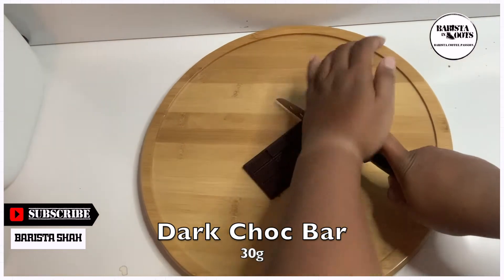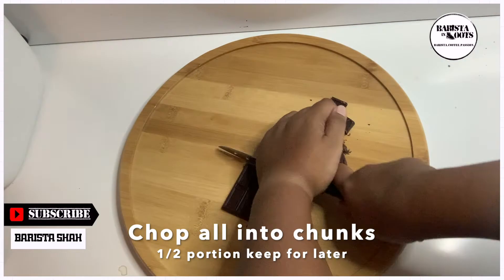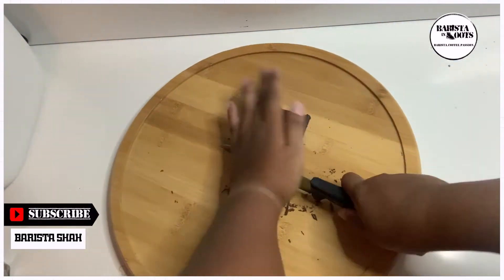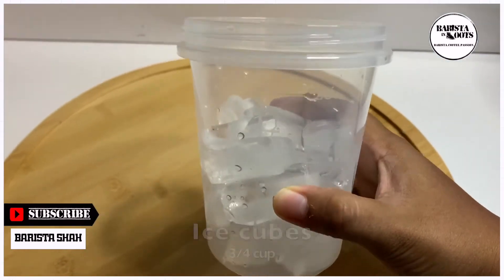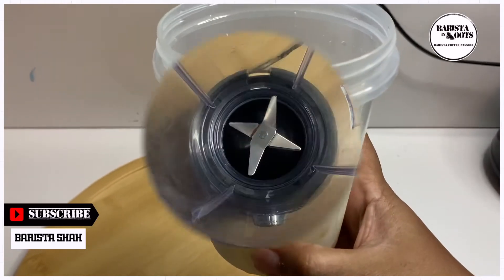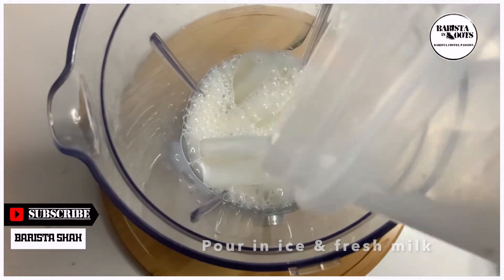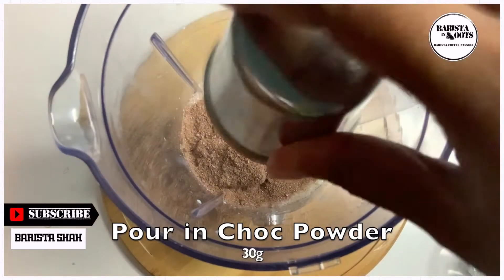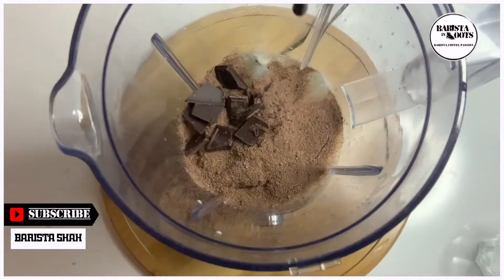30 grams dark chocolate bar. Chop it all up into chunks. Half of the portion to keep later for toppings. 3 quarters cup ice cubes, 3 quarter cups fresh milk. Let's pour both into the blender. Add in 30 grams chocolate powder and the first half portion of the dark chocolate chunks.